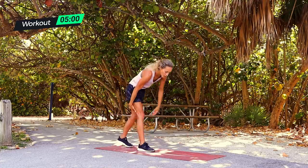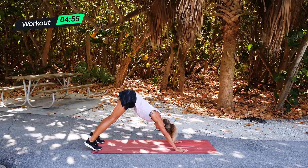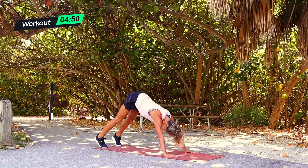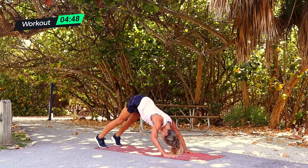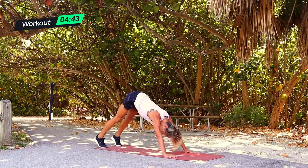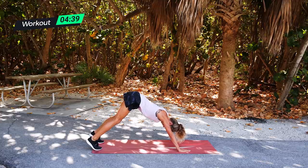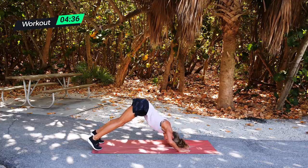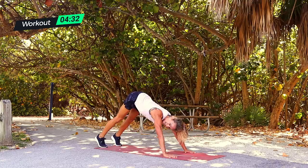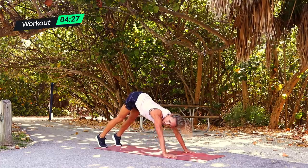Drop it down into your downward dog push-ups, 30 seconds. Take a big breath — hold it here, or down and press. Down, press. Look towards your toes. If you need to, just hold this — roll out the neck. Let's do two together — even if you think you can't, let's do this. One, two. Hold that, big breath. Let's do one more — down, press. Awesome job.